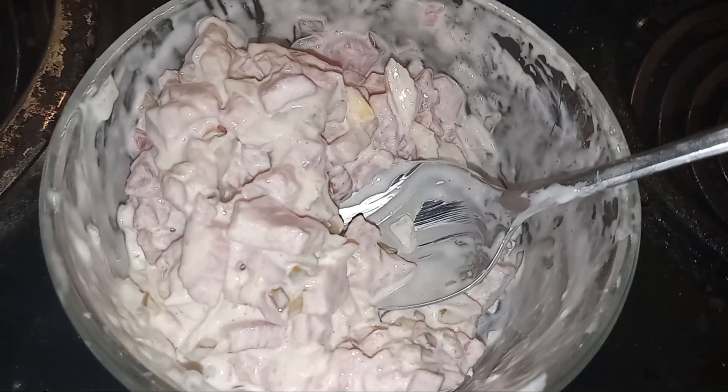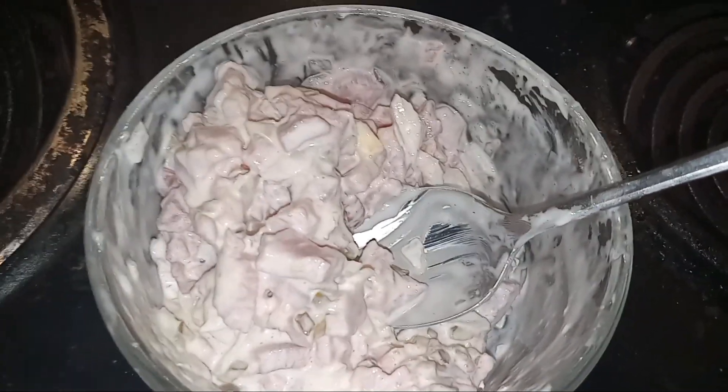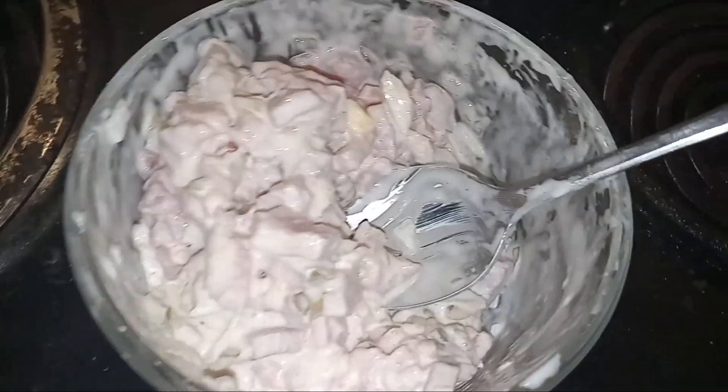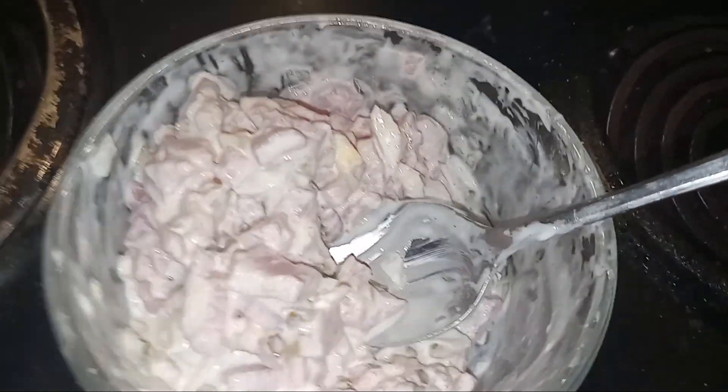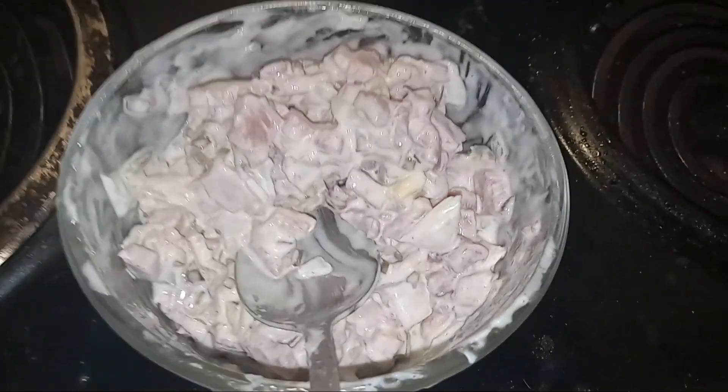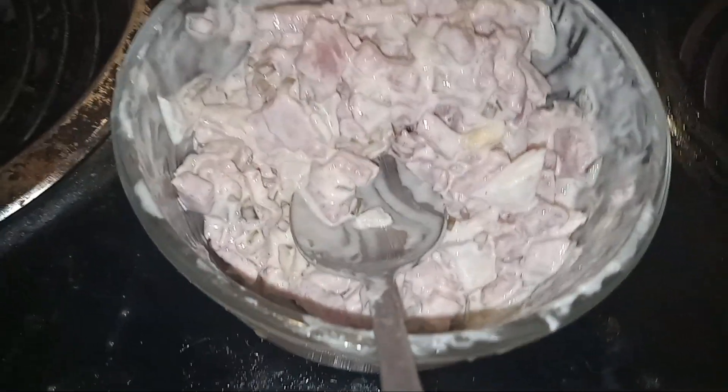Okay guys, here we go — this is ham salad. We've got a spiral ham for Christmas, and what I decided to do is cut up a little ham, make some ham salad, cut it up into little cute pieces. I put some onion in there — chopped up a couple of slices of onion.